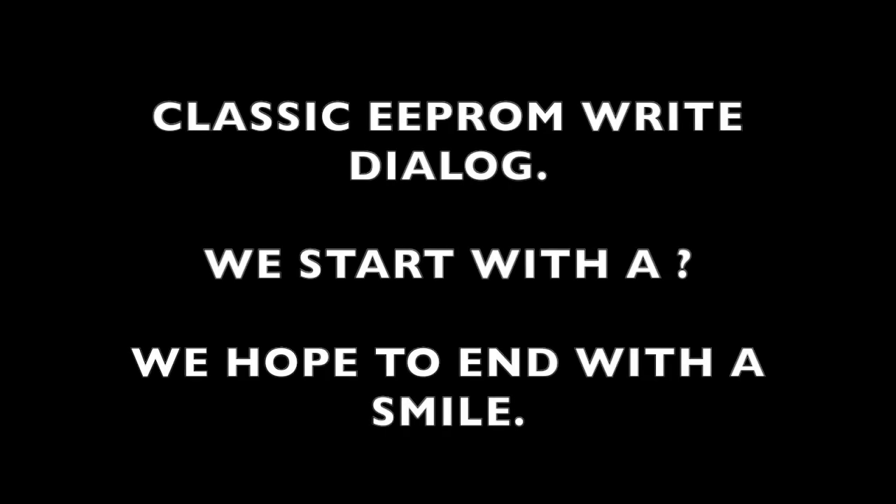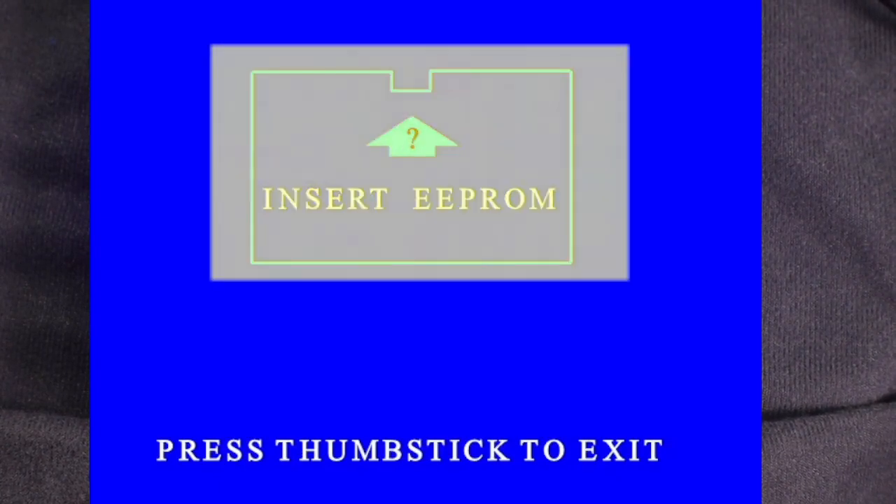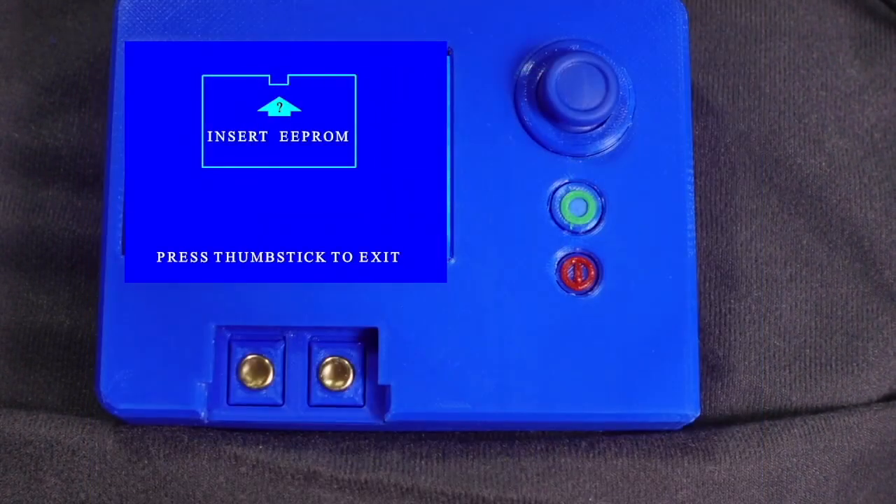For a T-class machine, classic EEPROM write dialogue: we start with a question mark and hope to end with a smile. Once we select Write, the classic EEPROM write dialogue will load. After loading, we are presented with instructions. The chip shown is a classic chip with the notch in the center. The insertion orientation is notch towards the device. The question mark indicates the programmer does not yet have a chip to program.